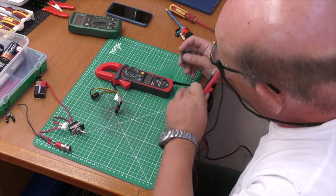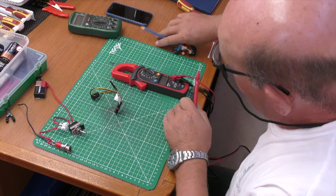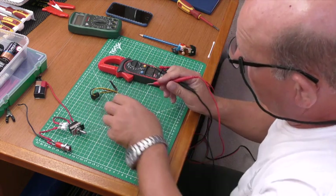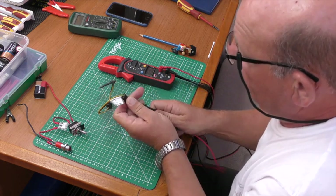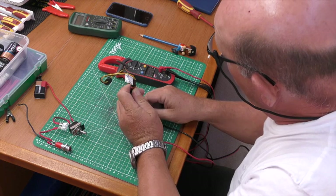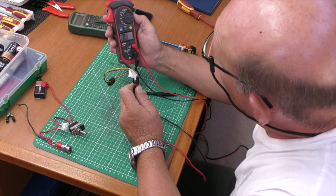Starting with the auto-ranging meter: black in common, red in the ohms socket, switch to ohms. Touching the two probes together we get zero — that's good. Measuring the heater plug, we're measuring not only the resistance of the heater element but the wires to it as well. The meter hovers around 0.4 of an ohm, which is what I'd expect for a diesel heater.